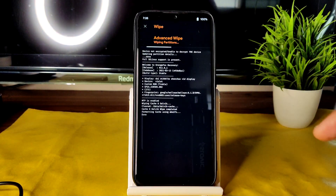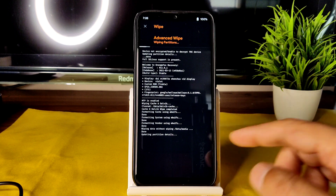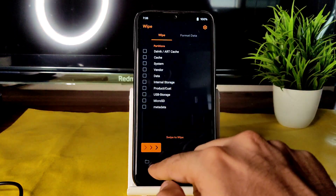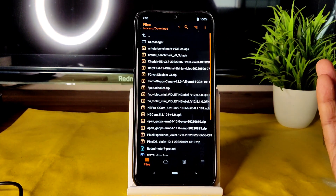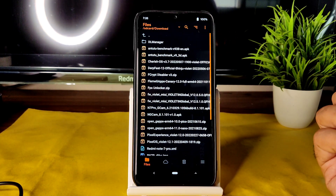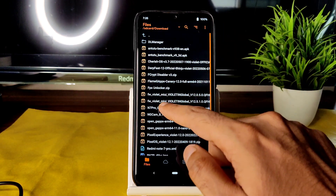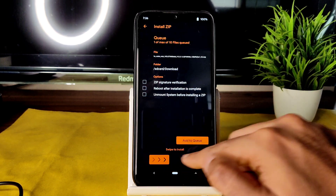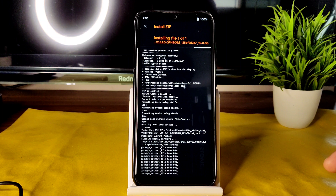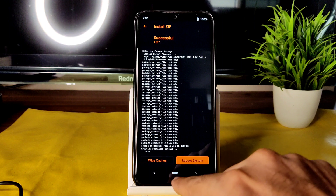Once wiping is done, go back to the home section and select the files section. Go to wherever you downloaded the ROM zip, firmware, and FKIP disabler — I recently gave the link to the FKIP disabler in the community section. First, always flash the firmware: fw_violet_mua_violet global 12.5.1, the latest available firmware for Redmi Note 7 Pro. As you can see, it gets flashed.